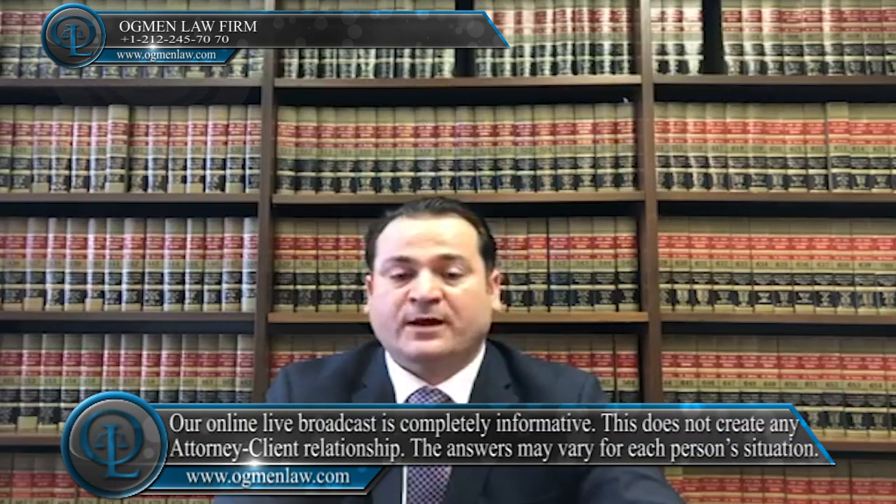Hi everyone, this is attorney Ayhan Agman. How do I get a green card through marriage? Getting a green card through marriage generally involves three steps. The first step is that you have to establish your relationship with your spouse by filing Form I-130 with the USCIS.